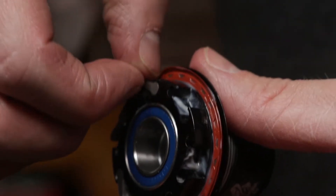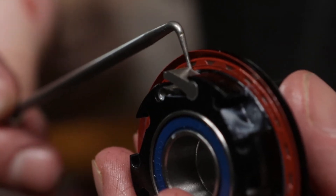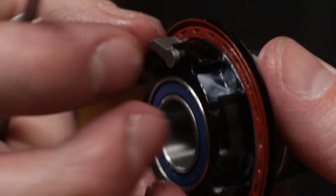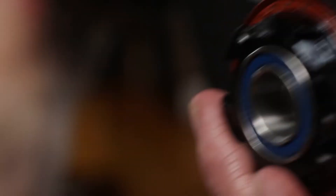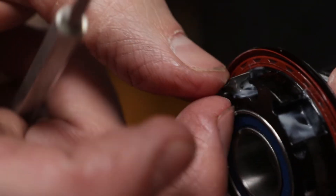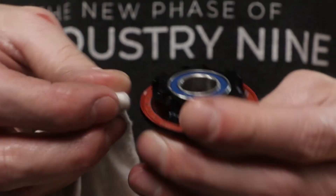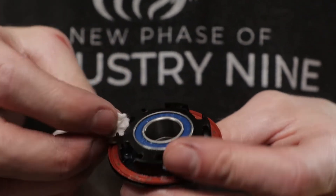Pawls and springs can be removed for cleaning. Take notice of the step on the pawl — you want to make sure they keep this orientation as you remove and reinstall them. Unseat the spring with a pick, then compress the loop to remove it from its seat. Use a rag to remove any excess grit and grease.